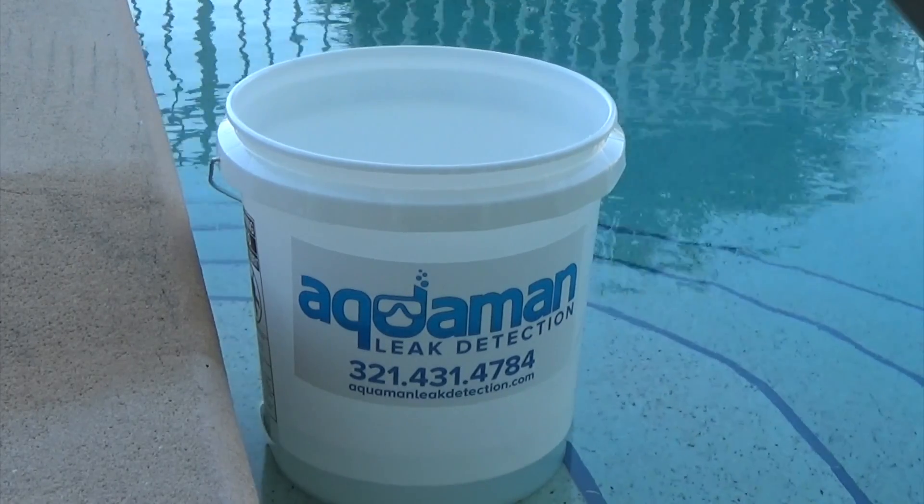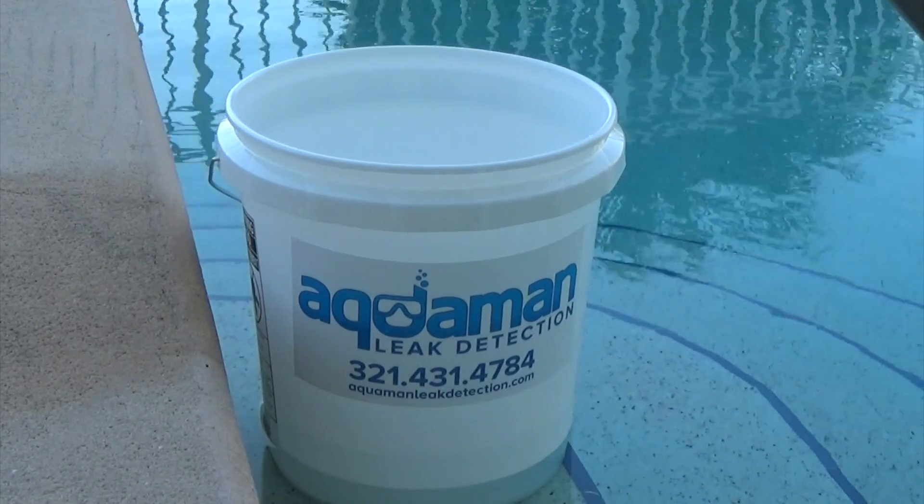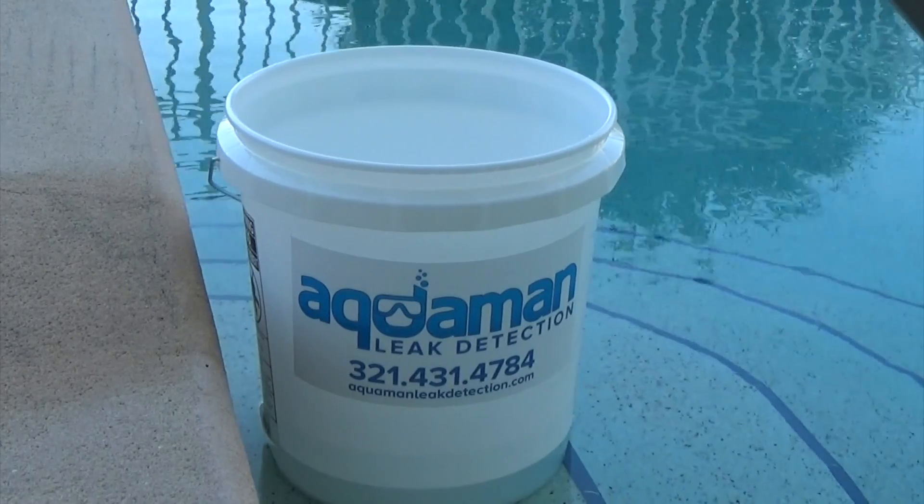Make sure that your pool pump runs as normal during this test. It's very important that this test does not exceed 24 hours and it cannot rain. Good luck.